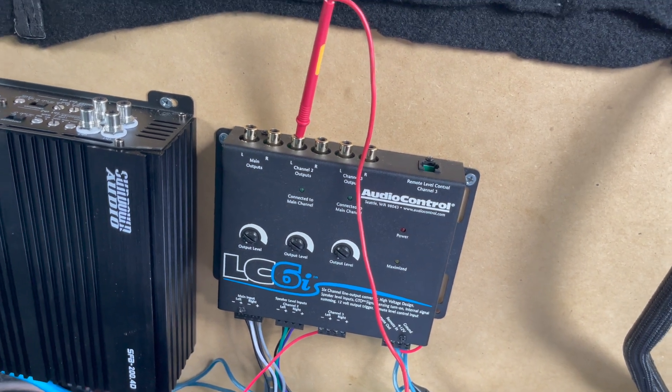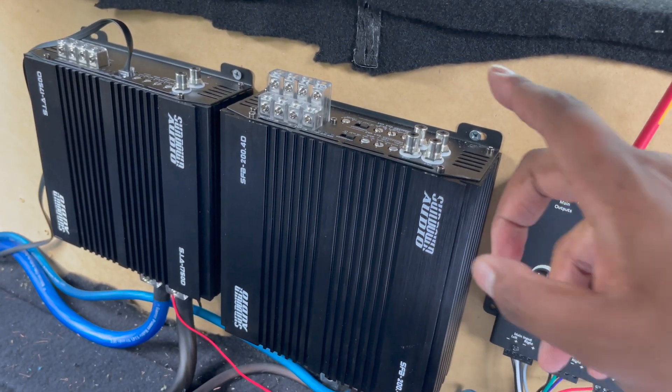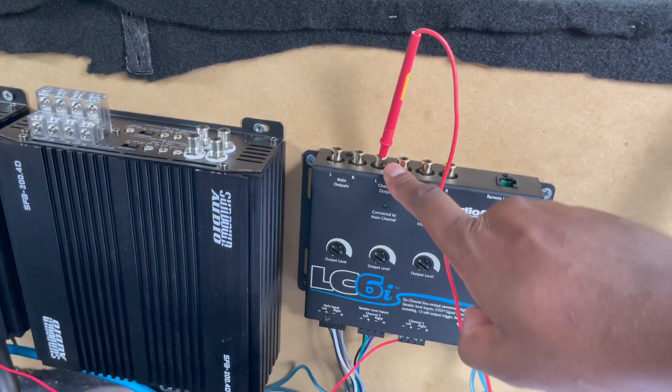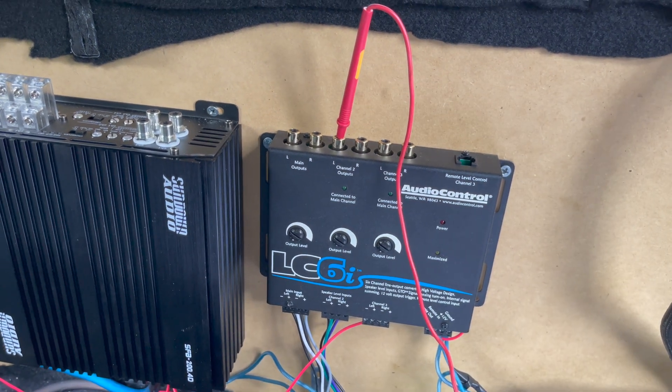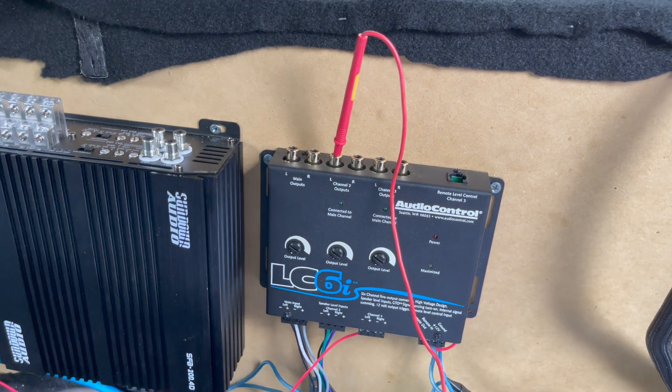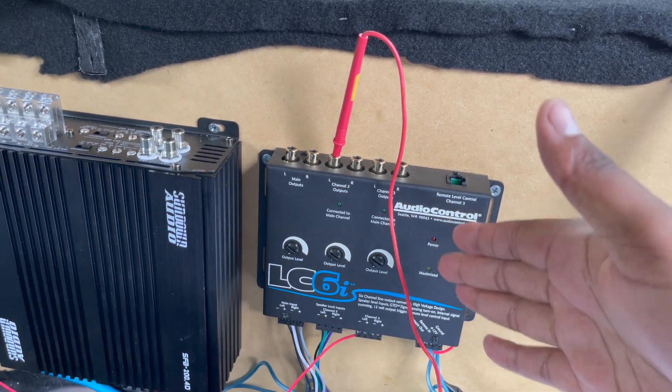Which output value should you go for? Well, some amps can handle two volts input, some can handle four, some can handle six. One thing we can guarantee is they all can handle 1.5 volts. So for me, the magic number is 1.5 volts. I always measure using the 40 Hz test tone because that is the strongest signal you're going to send out, and that's the one you want to make sure isn't clipping.